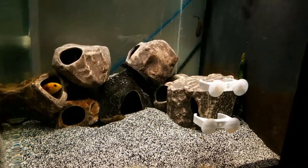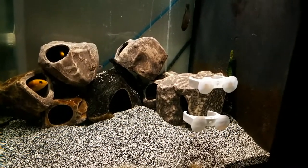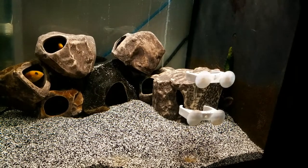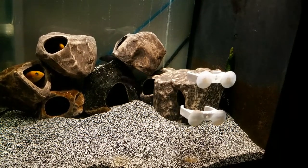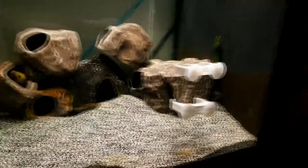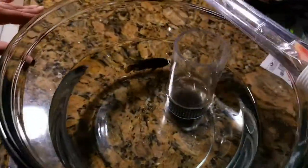As you can see there are some yellow labs, but those are just their dither fish to get them to come out more. These fish are very finicky and to get them out of here we actually have to get them to go inside a rock and then we just pull the rock out. I think it's the easiest way. So here you see the female that we pulled out.